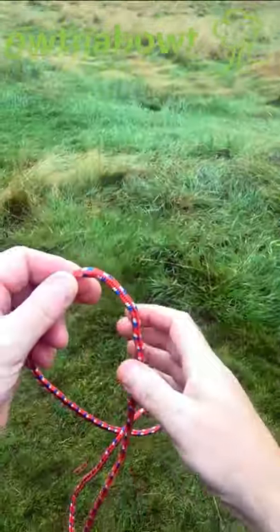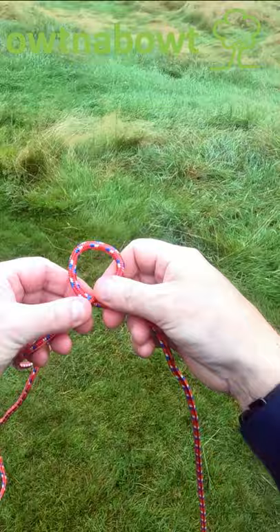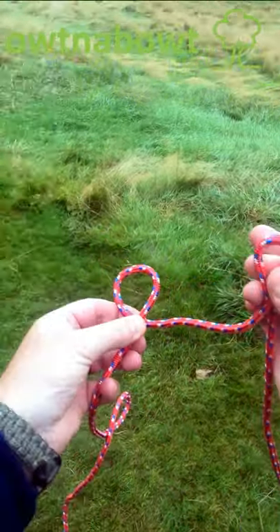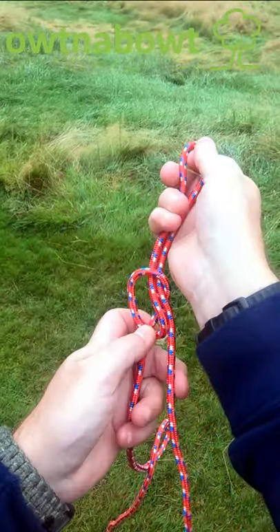Here's the working end on the right. I'm going to create a loop about halfway along. This is the top on the trailing end. I'm going to take the working end, create a bight, pass the bight through the loop, and then pull tight.